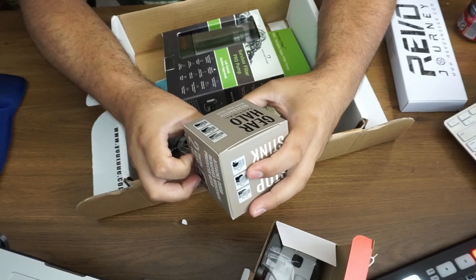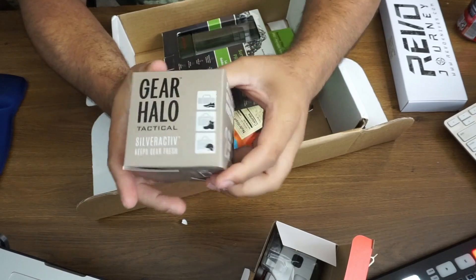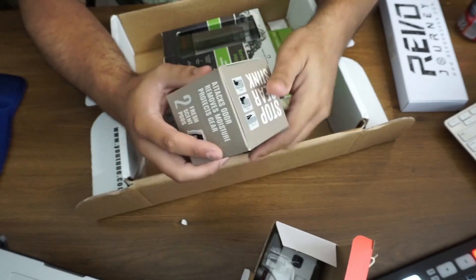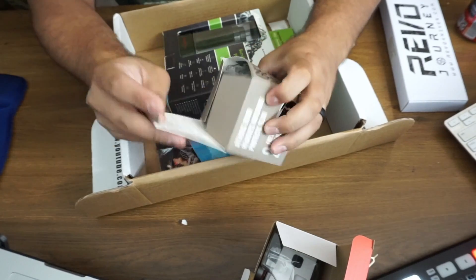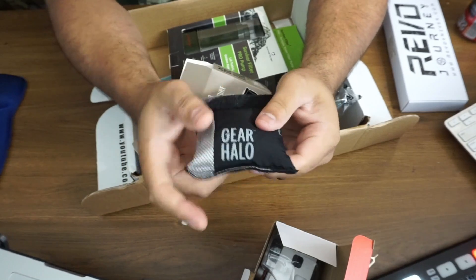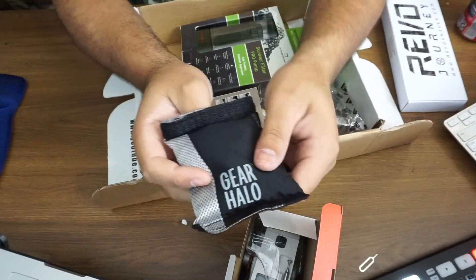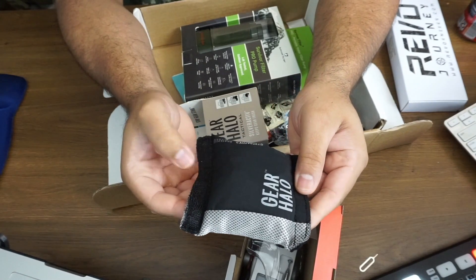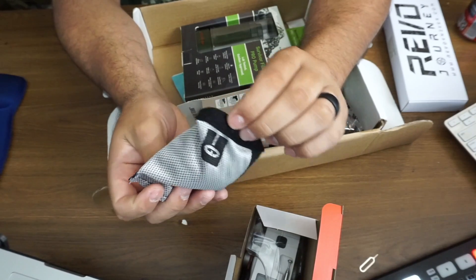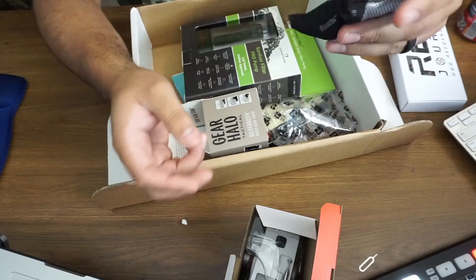Next is Gear Halo Tactical — and yes, everything is 'tactical' because if you put tactical in front of a product, you're going to sell it. This is a silver deodorizing bag that removes moisture and protects gear. Let me open it up. It's a little bag — I wonder if you could use it inside an ammo can. It actually smells really good! It has a little velcro on it as well. Put it inside a backpack and you're good to go.